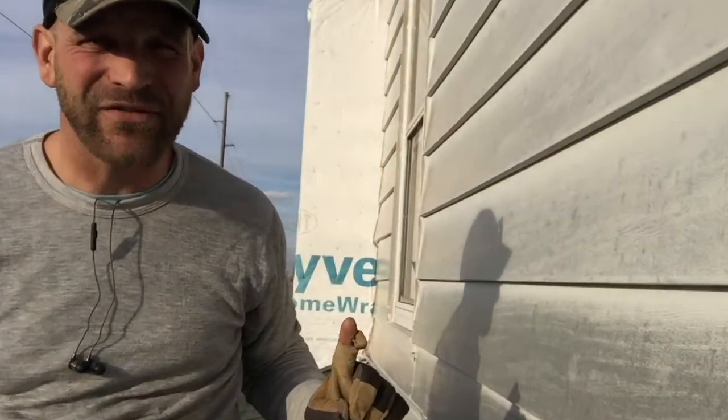Hey friends, thanks so much for joining me today. I would like to talk with you a little bit about a product called Tyvek.